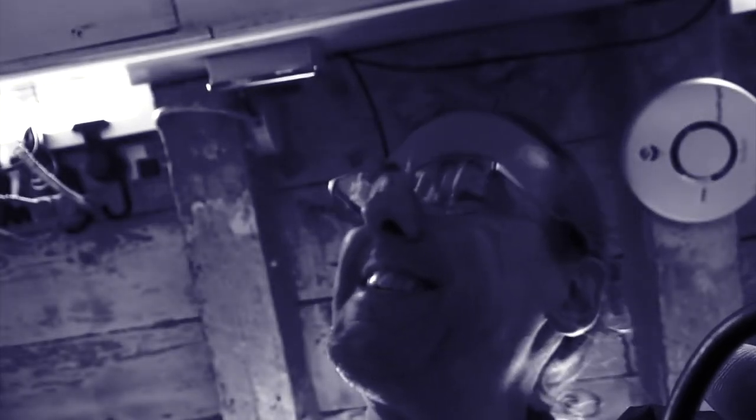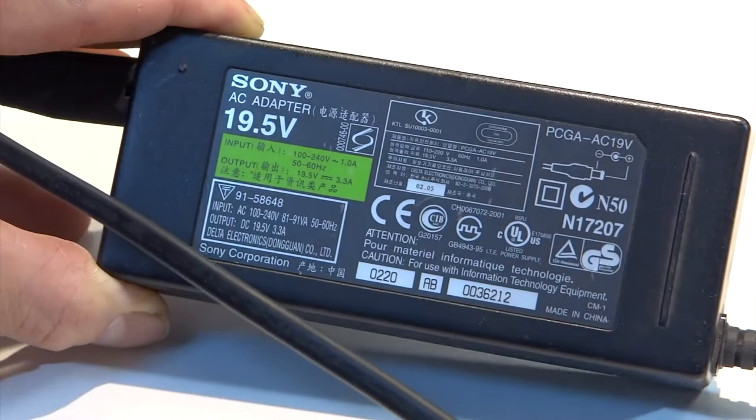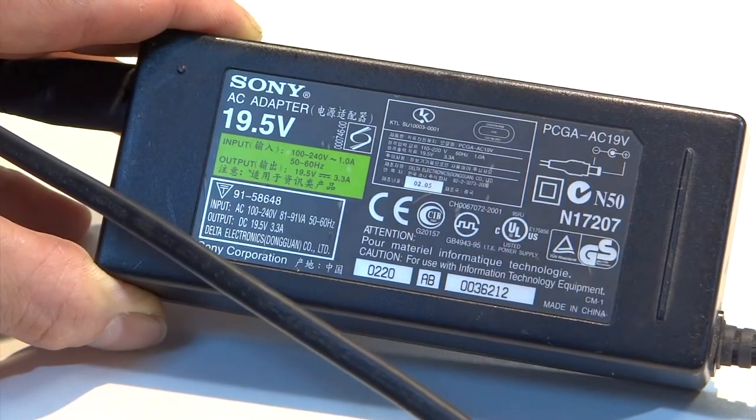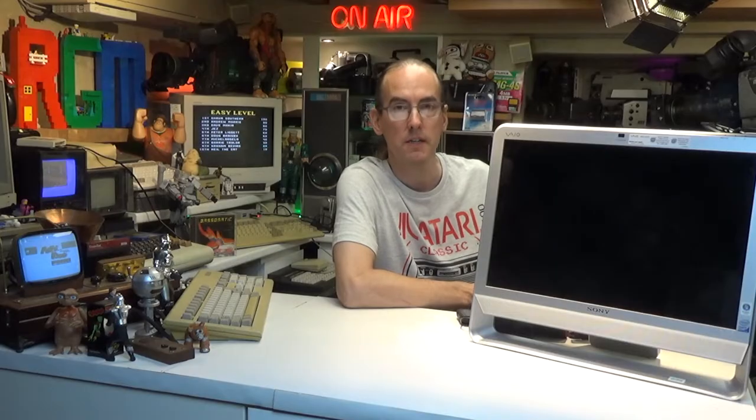There was no power supply included in the sale, but being a bit of a collector I was sure to have one somewhere, and after rummaging around through my spares I eventually found one. It's actually a standard 19.5 volt laptop power supply, but with this being an all-in-one desktop it's going to need slightly higher amperage than usual. The one I found was about three amps — usually for a laptop they're around about two amps.